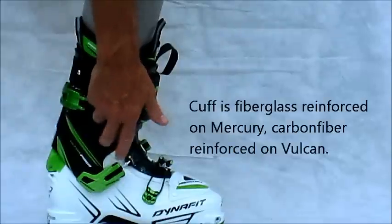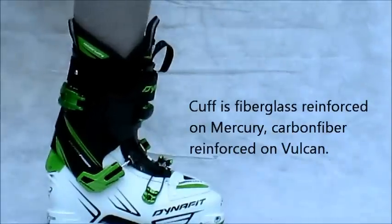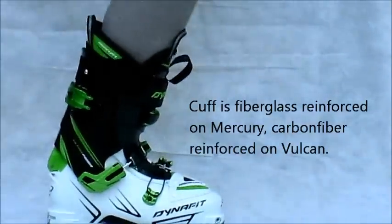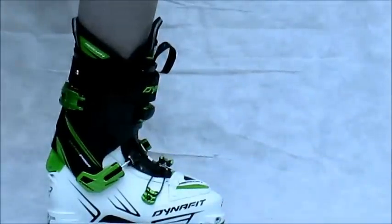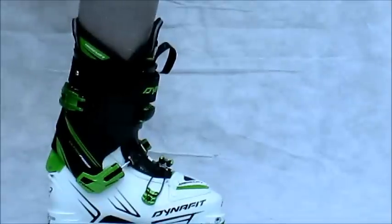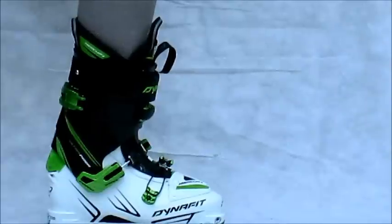And then a carbon fiber reinforced cuff, which adds more stiffness, making this a pretty doggone stiff boot. There are people who like stiffer — if you want stiffer, just get the Vulcan. Everything else is the same except it's even stiffer than this, which I think is plenty enough.